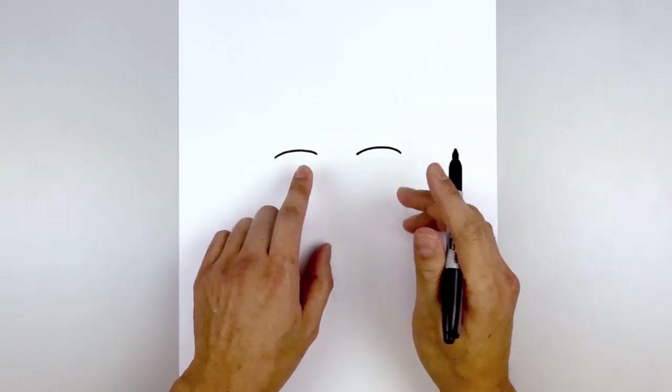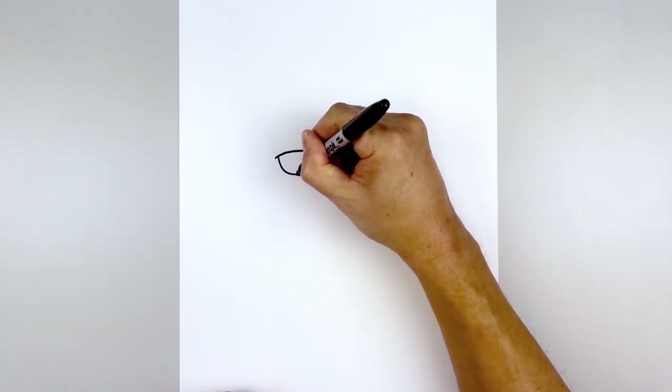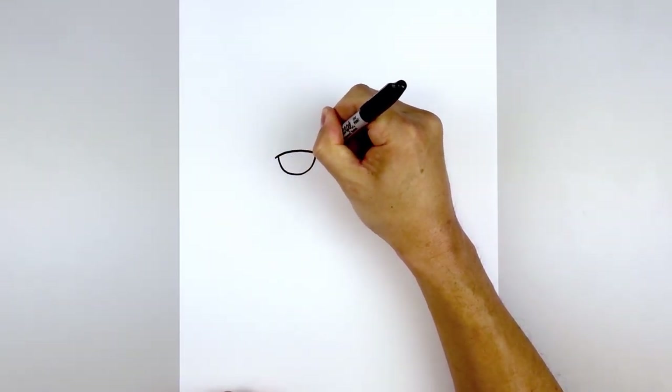Now we're going to tuck the eyes in underneath the eyelid. Starting back on the left, we're going to step in and draw a half circle, coming down, rounding out the eye and then pulling that in on the inside.